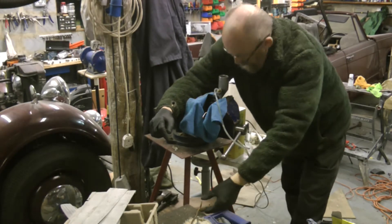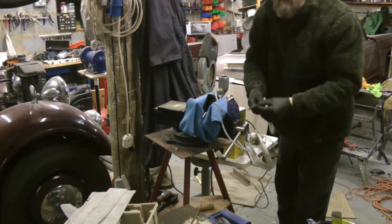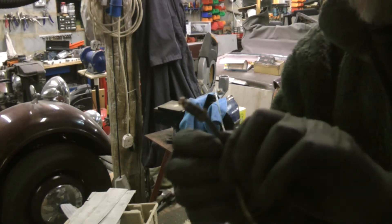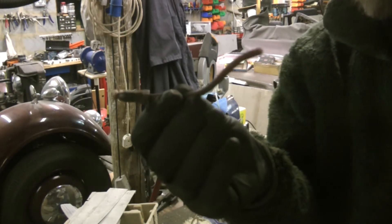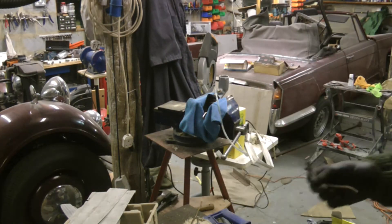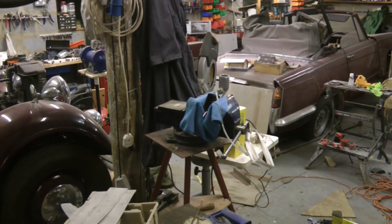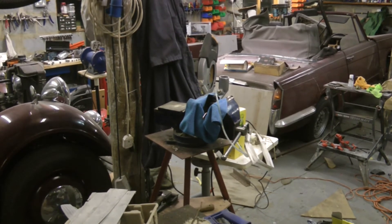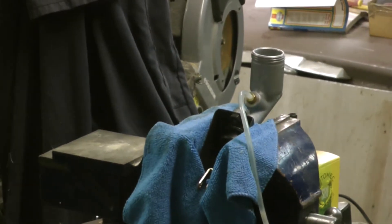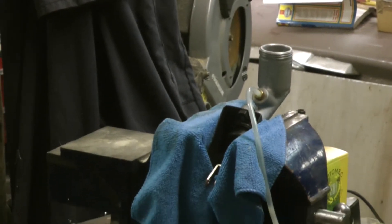I was going to use the old brake pipe for this — I cut a piece off with the intention of sticking a tube on the end of that, but I couldn't find a clear tube that fitted. Happily I've got an old brake bleeding kit which appears to fit reasonably well, so we're going to try and use that to bleed this through.